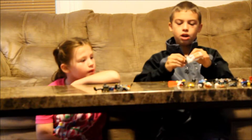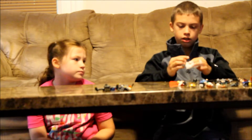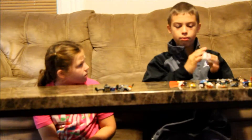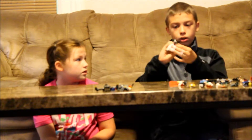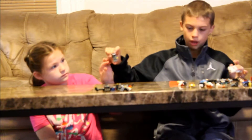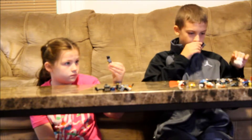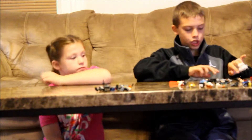Next we go on to the Paintball Guy, which I also got at LEGOLAND Florida. He has a paintball helmet, a paintball suit, and the paintball gun is really cool. I think this guy is actually really awesome. Here's the front and the back — that is our Paintball Guy.